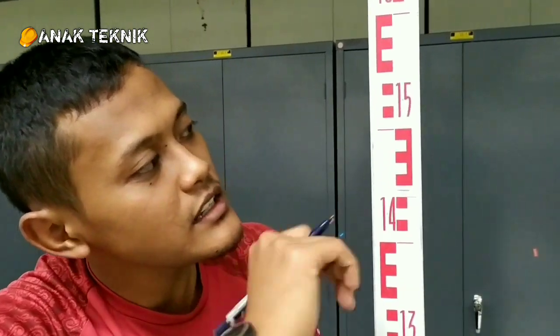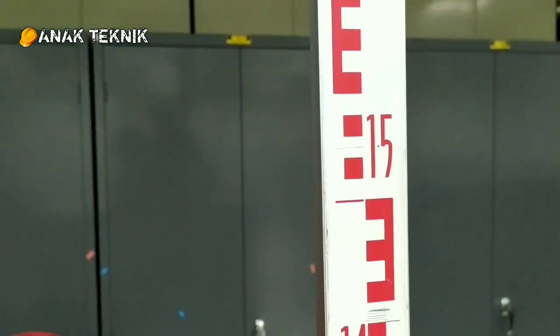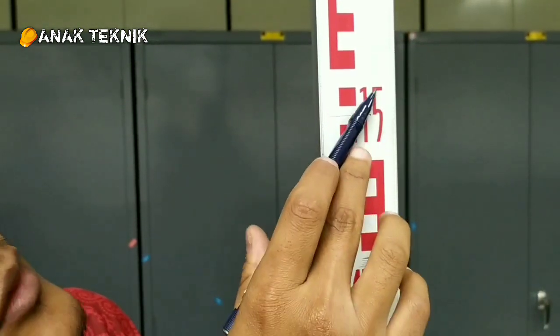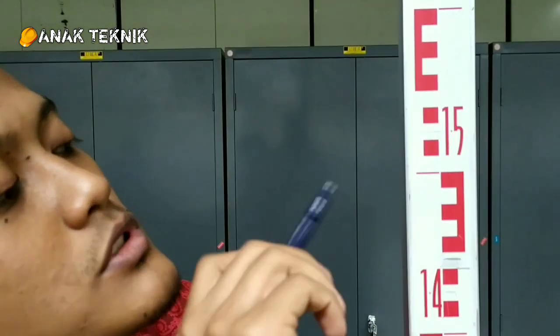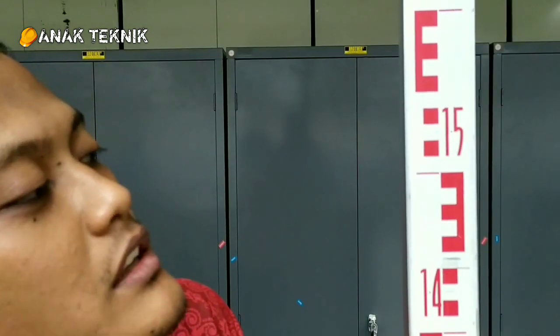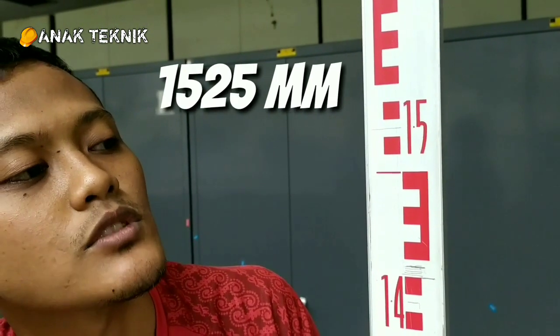Itu dia teman-teman. Untuk pembacaannya, saya beri contoh satu lagi biar teman-teman bisa lebih tahu. Misalkan kita melihat garis dari alat di sini. Angka yang besar nilainya 15. Kemudian kotak ini ada berapa garisnya — 1, 2. Kemudian nilai yang lebih dari sini karena berada di tengah-tengah kita tulis 5. Jadi nilai yang ada di sini yaitu 1525.